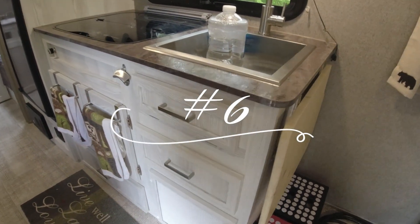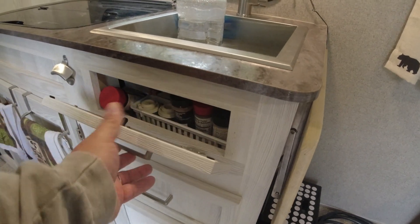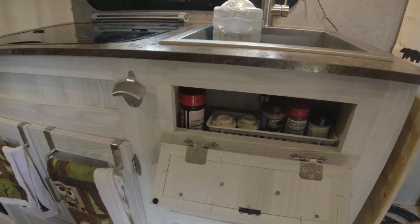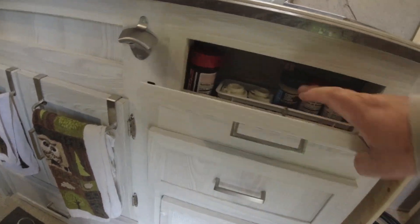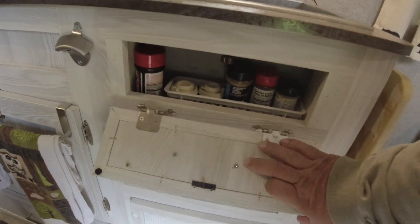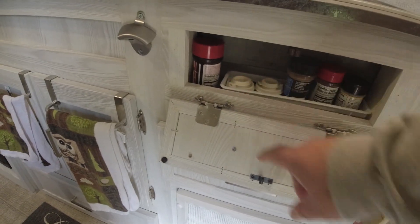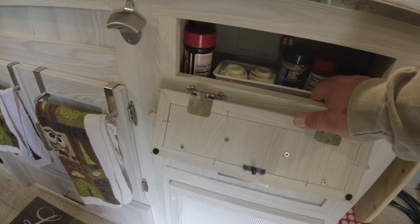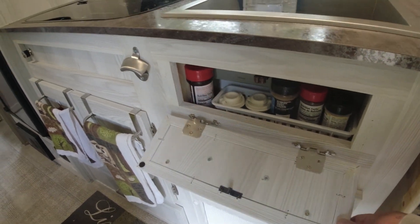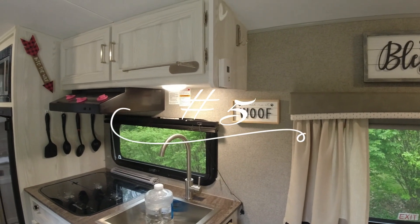Number 6 is something I did pretty early on — I added this spice drawer. I had to do a little renovation when I did my sink changeover, but we really like this spice drawer. It gives you so much more space. Instead of having a little piece that folded out with just a few things, it opens all the way up and we've got a whole row of spices, salt, pepper, and everything in there. We really love this mod — it's one of our favorites.